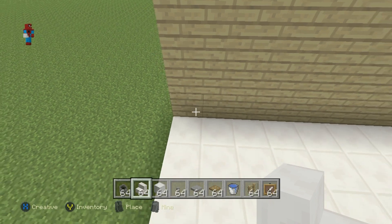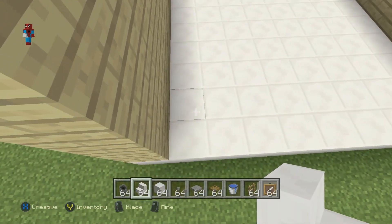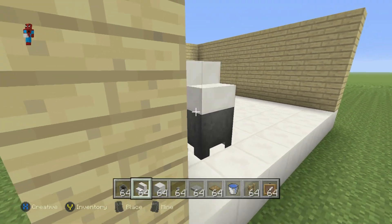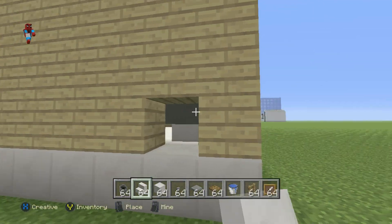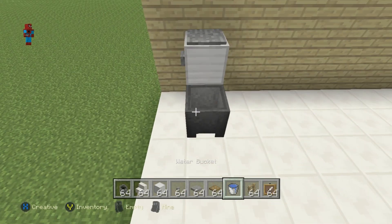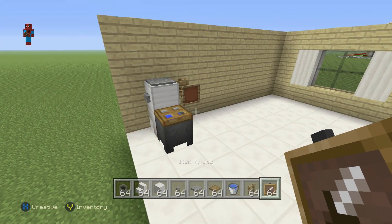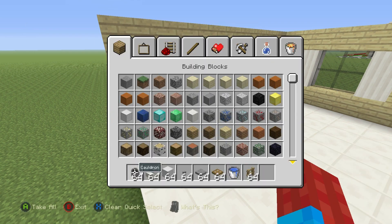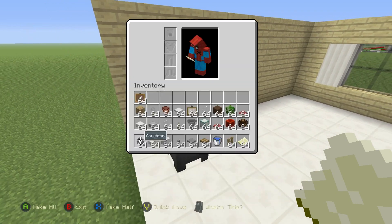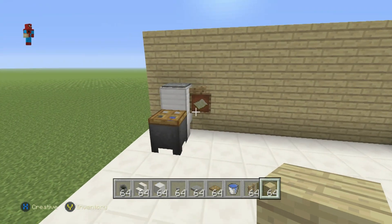I'm going to put the toilet right here in the front left hand corner, moving in by one. I want an upside down quartz stairs here with a cauldron in front of it. Above the upside down stair, I want a block of iron. Above the iron, a stone pressure plate. To the left of it, a button. I'll fill the cauldron with a water bucket and place a wooden trapdoor on top of it. Right of the block of iron, I want an oak wood fence with an item frame in front of that. We also need an empty map — place that inside the item frame. There we have a toilet with a toilet roll holder. And I'm also going to replace that block I knocked out of the wall.